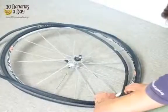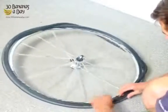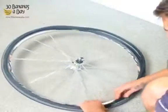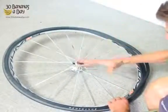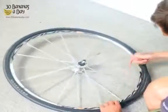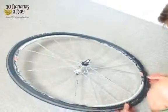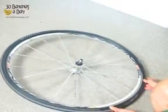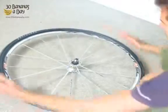We start with the valve, put the tube in and go around. We put the tube in first — the tire is on one side, now we put the tube in. We start at the valve, put the tube in, then start at the valve again to put the second bead of the tire around. Notice my hands are going to come together.